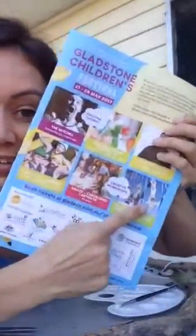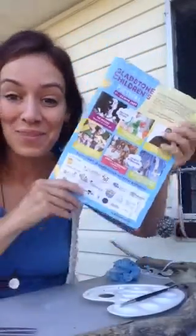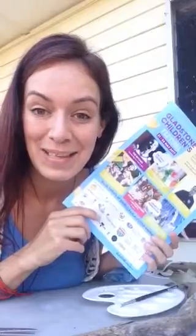This art workshop is going to create Gladstone's largest wind chime landscape, and we're asking everyone to take part in it. It doesn't matter if you're a family, on your own, a school, a daycare centre, or a community group — you all get to take part, and this is what you have to do.